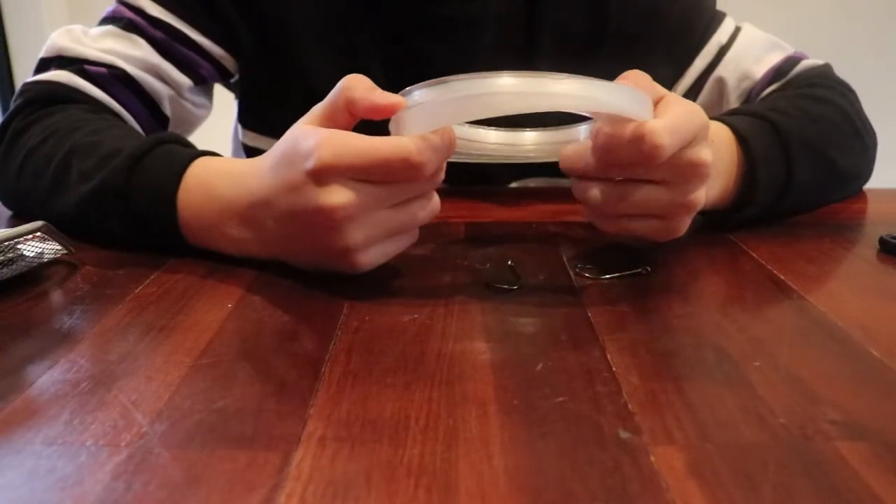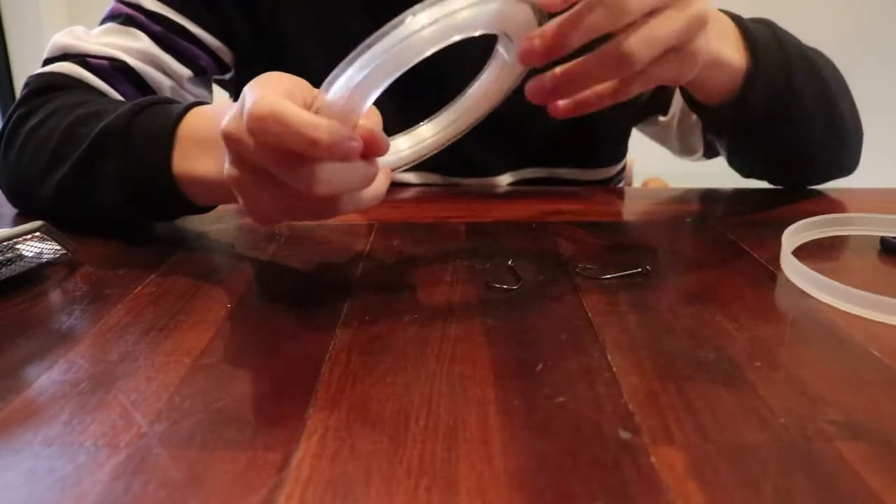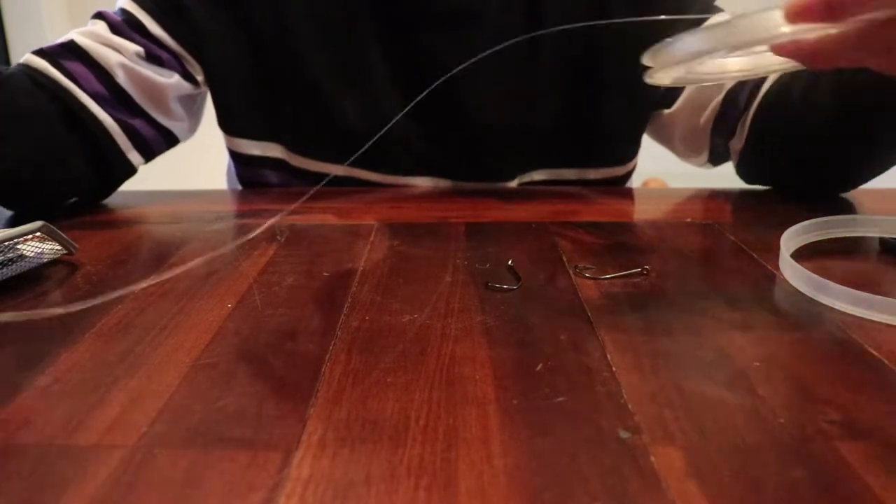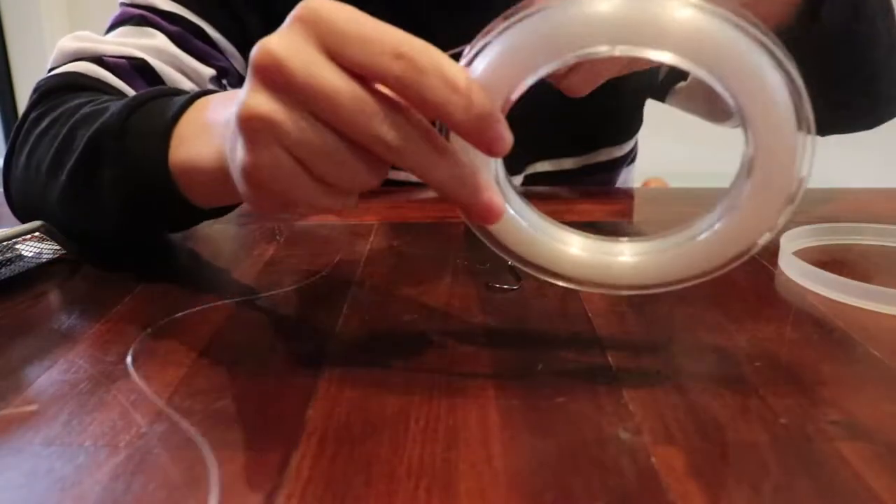The first thing you want to do when you're tying this knot is to estimate how much line you want to use for your trace. I'm gonna be using about 60 centimeters of 40 pound trace. Just give that a snip.